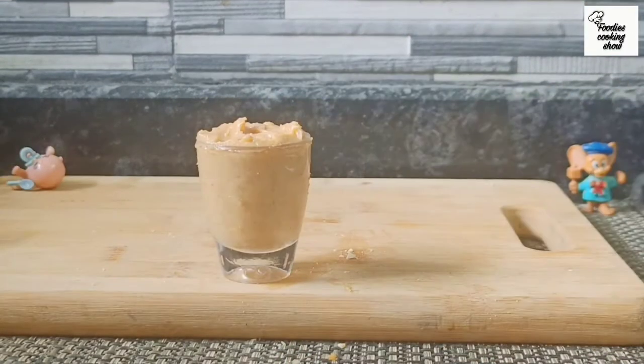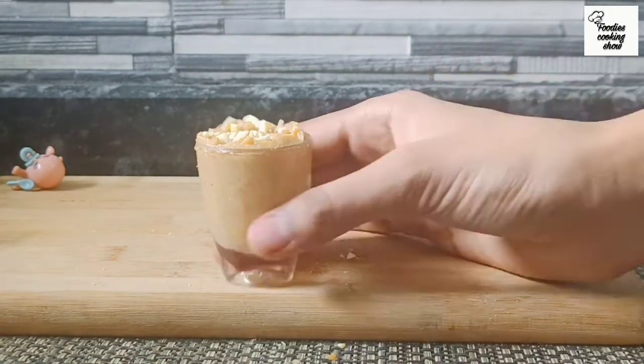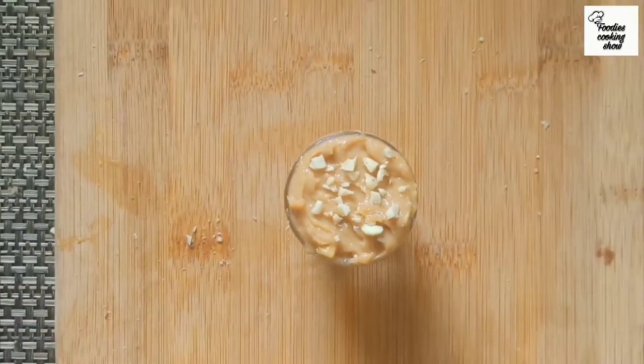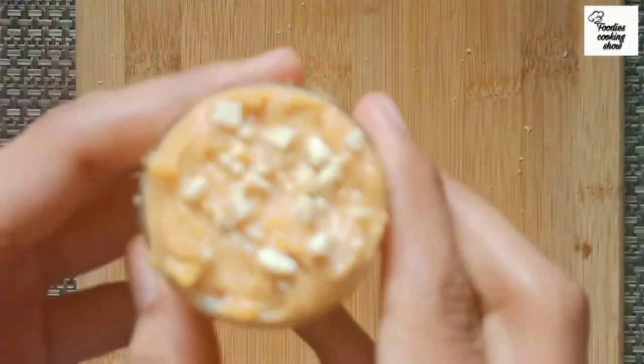Last, we sprinkle some chopped peanuts on top. And now our delicious peanut butter is ready.